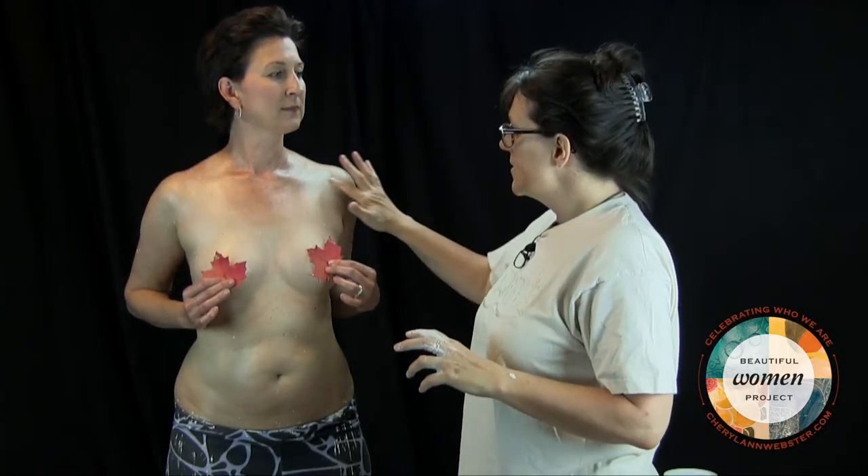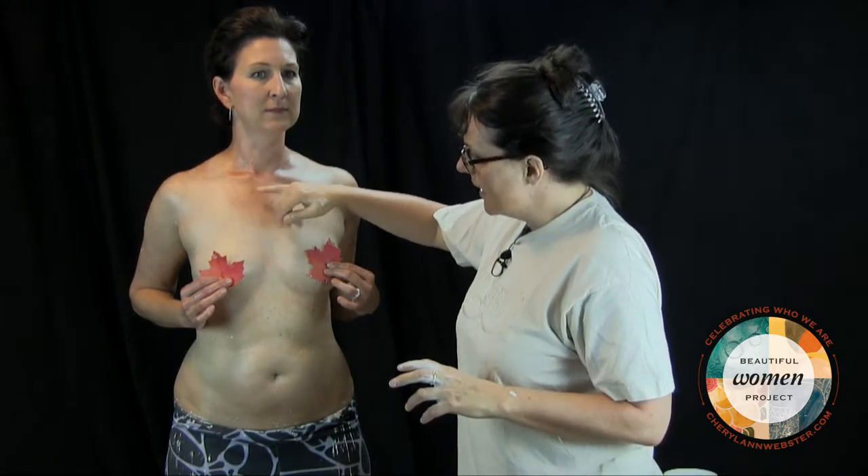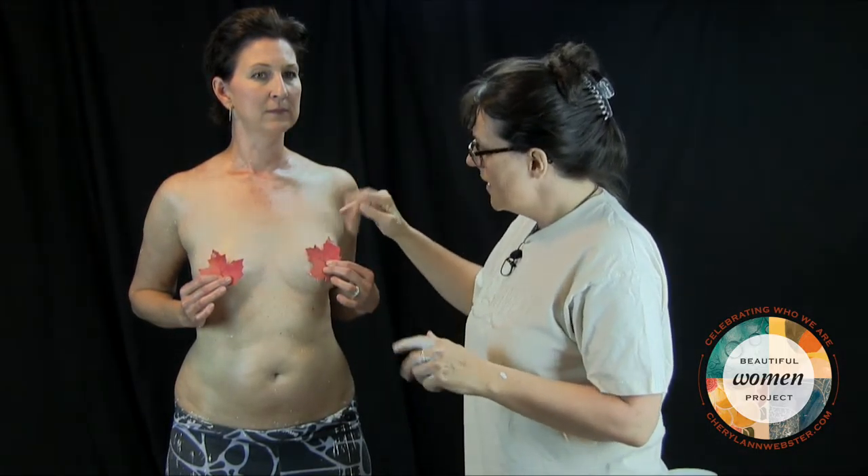Now we're going to send Angela off to get washed off. The easiest way to get the vaseline — and you can see it in the light, a lot of the vaseline is gone but there's still residue and it resists the soap. So you can use a gentle soap or detergent for the initial wash, or a shampoo. In her case, because there's not very much, just body soap will work. And when she comes back, we'll have a little chat about what she felt about the whole process. Shall I take the maples? Yes.